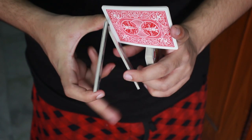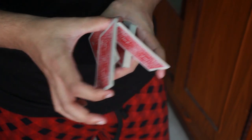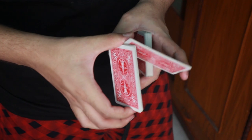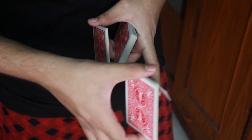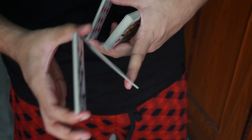Now I let go of this middle finger and what I do is, I actually move these two packets — this packet and this packet — outwards just like that. So I strip that packet out from the center of these two packets right now.